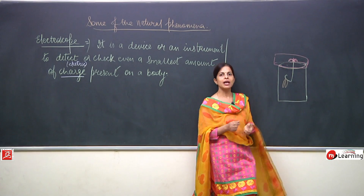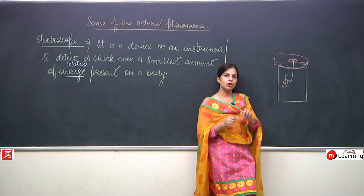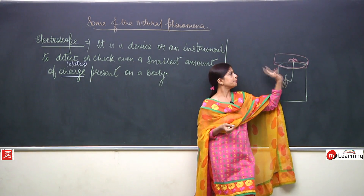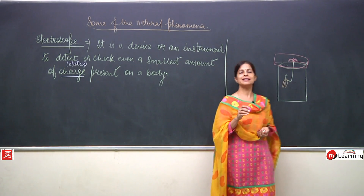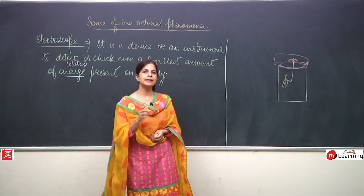What has to be done? Instead of putting a knot you can just bend the wire on either side to hold it. Now what has to be done next? You can perform any small experiment. Take the scale.